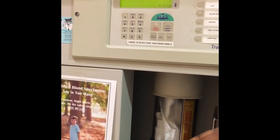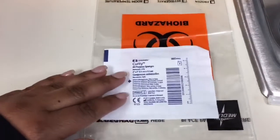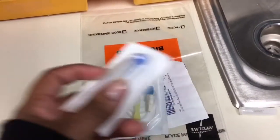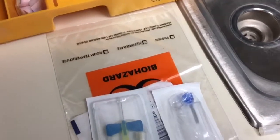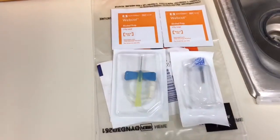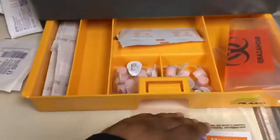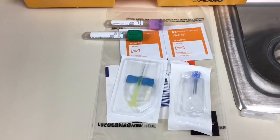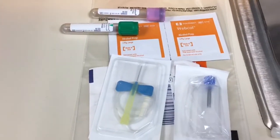Once you've drawn your labs, take them to the pneumatic tube system if your facility has one. For lab draws, you need: a plastic biohazard bag, a 2x2 gauze, a butterfly needle, a vacutainer, and alcohol swabs. The two most common labs we draw are CBC and BMP on almost every patient every night. The CBC is drawn in the lavender top tube and the BMP in the green top tube.